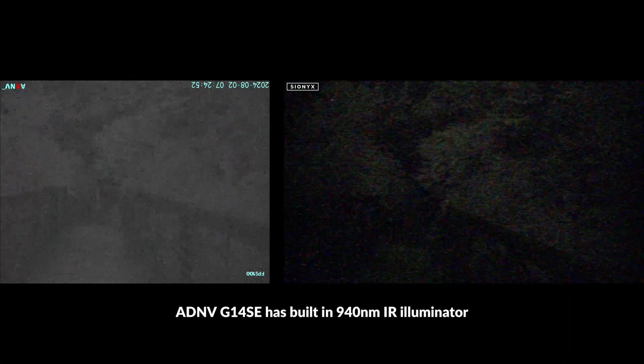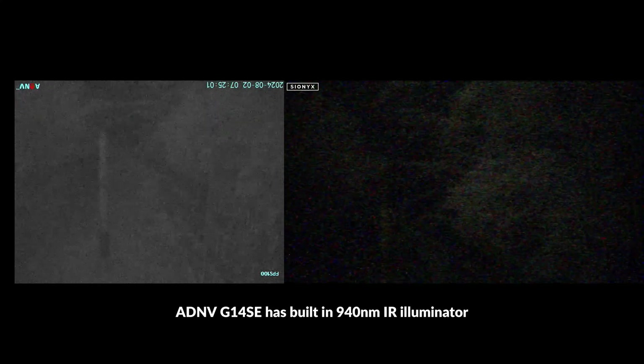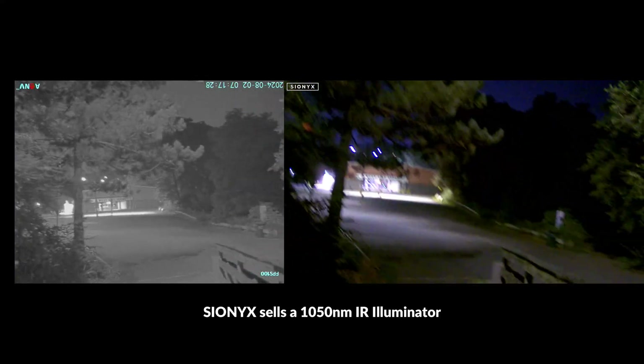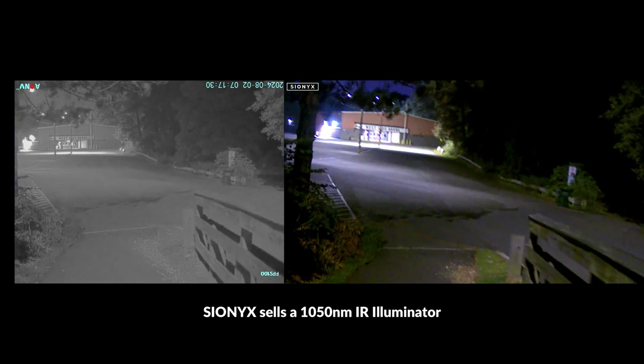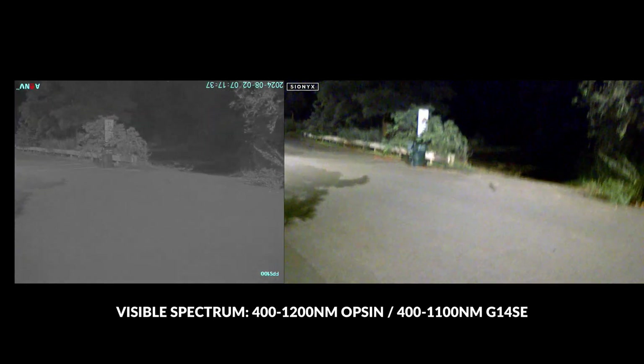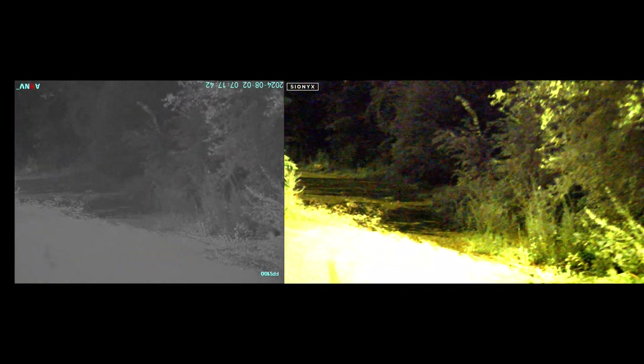None of the footage we're looking at has any supplemental IR lighting, but for super dark indoor environments you can turn on a built-in 940nm IR illuminator on the G14SE. There isn't one built into the Opsyn, so you will need to rely on supplemental IR lighting such as their helmet-mountable 1050nm IR illuminator, which is designed to be undetectable to many analog night vision devices. The G14SE can also detect up to 1100nm IR lighting, and IR wavelength detection ranges between analog and digital night vision is a topic we'll be exploring in the near future.